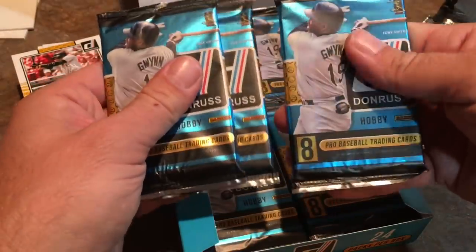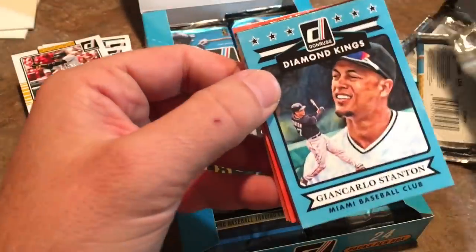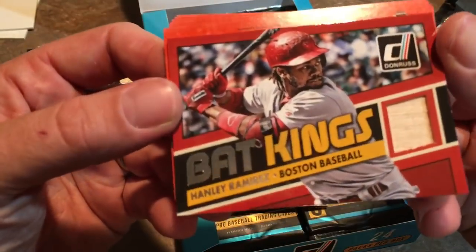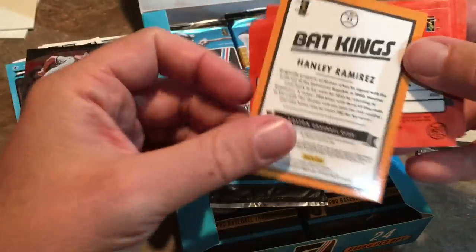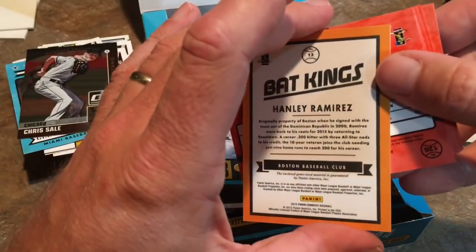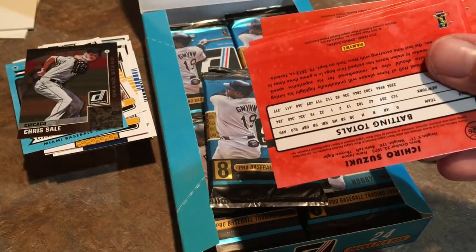Let's find a relic. This pack feels a little thicker — it might be a relic or just another spacer card. There's a Giancarlo Diamond King on top, pretty nice, and then a Chris Sale. Here's our relic — we got it! It is a Bat Kings Hanley Ramirez game-used bat. Hanley Ramirez has had a really impressive major league career. He went home midway through the season and hasn't latched on with another team yet, just enjoying his family. This is a nice addition to my collection.